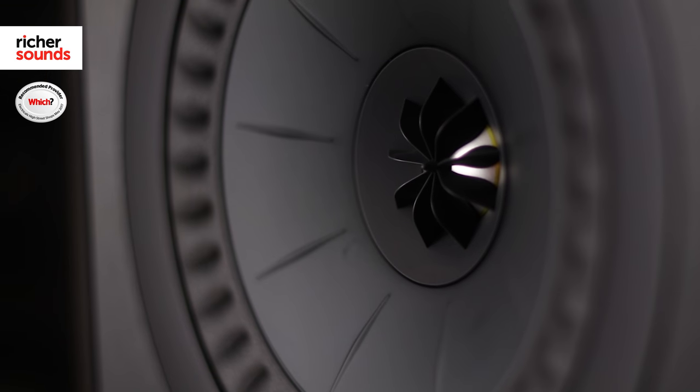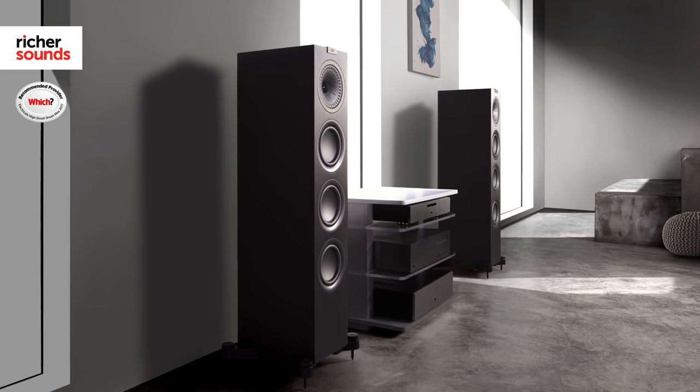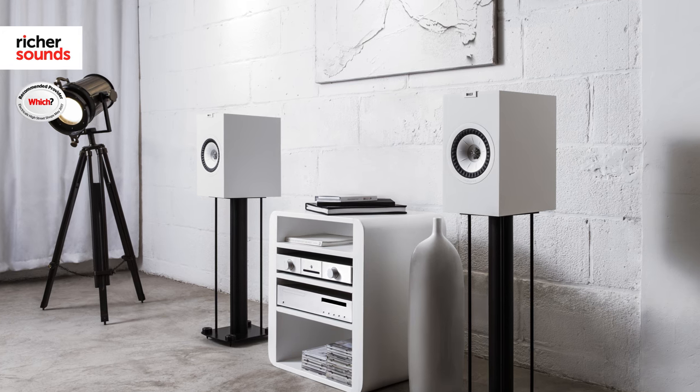We put together a 5.1 system using KEF Q components together with a Yamaha AV receiver and an Oppo 4K Blu-ray player. It was really easy to see why the KEFs are so highly regarded. The vocal performance for both music and films was absolutely fantastic — plenty of nuance but with real weight and presence, no unnecessary harshness to the treble. A well-controlled bass and mid-range tied beautifully together to produce a well-balanced overall sound. KEF's Q range just keeps getting better and better with every generation, and the 2017 models really are their best yet.